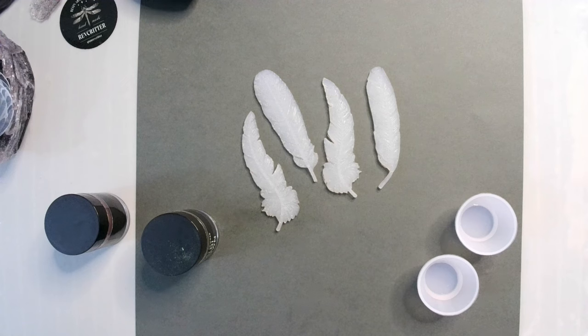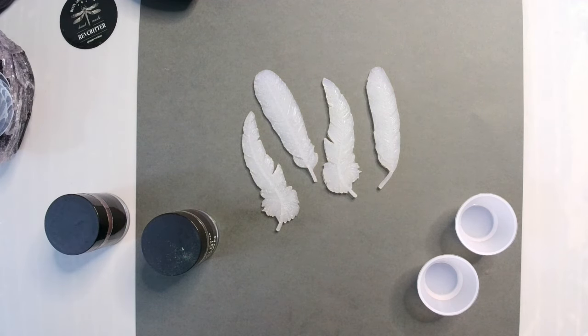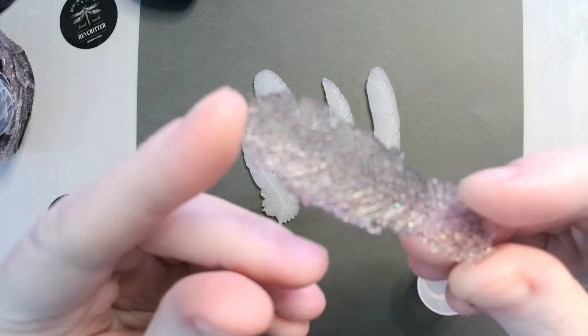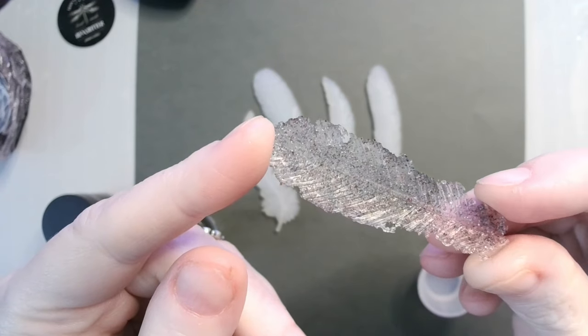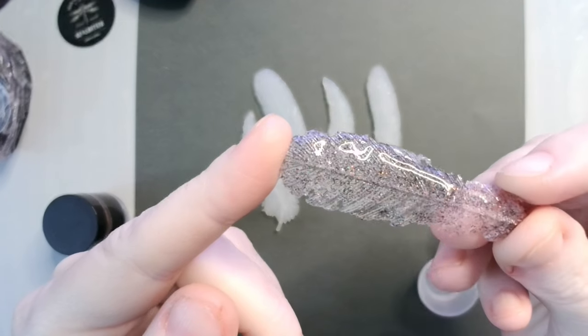Hey guys, welcome back. So, I was experimenting with something earlier and I made something cool, which is this. It is a feather that I made out of UV resin.